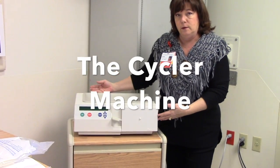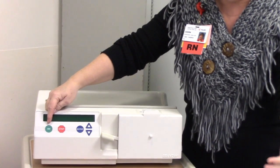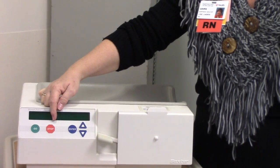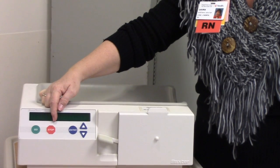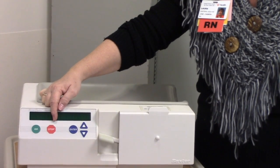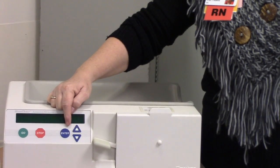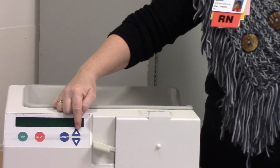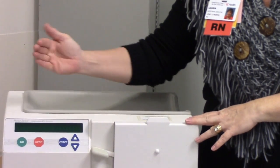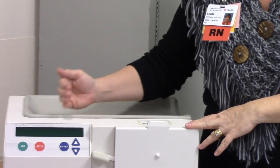This is your Home Choice cycler. It has three buttons: Go, which means go forward to the next step; Stop, which means I want to explore something further in the menu or pause the therapy; and Enter, which is your yes button — yes, this is what I want, yes I want to make a change. The up and down buttons scroll through whatever you see on the screen. The great thing about this machine is it will walk you through every step and tell you when it alarms what's wrong and guide you how to fix it.